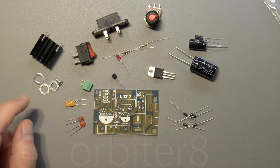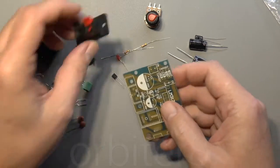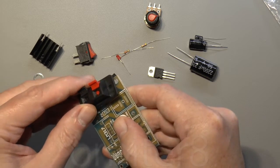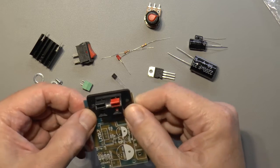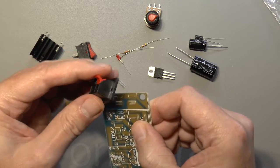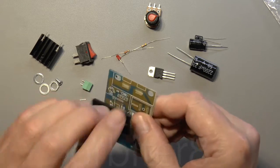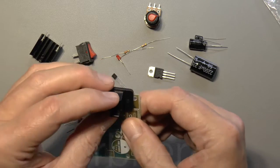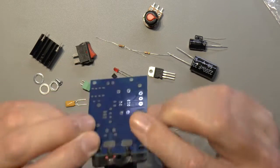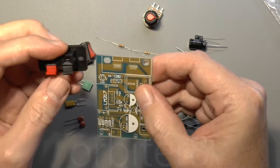One thing I did notice when I got the kit — this is the first time the bag's been opened — this little terminal block here doesn't have any screws with it, which would have been handy. The PCB is drilled a bit weird because the holes don't really line up too well, unless you're supposed to cut those two little cutouts there, but I don't think so.